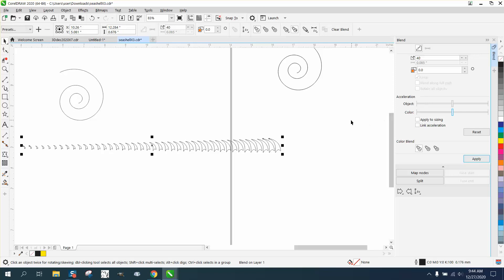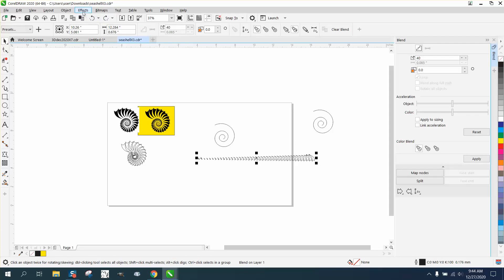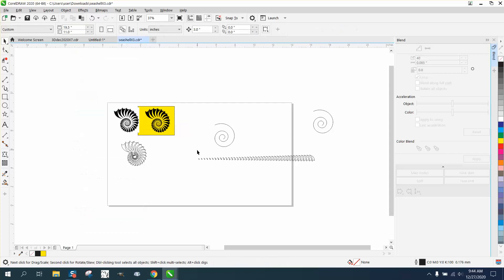There's a way to do that, but I don't know. So what we're going to do — I'm going to go ahead with what I was planning — we're going to break this blend apart and then ungroup it. I'm going to make a new blend using the smallest one, the middle one, another middle one, and the end one.